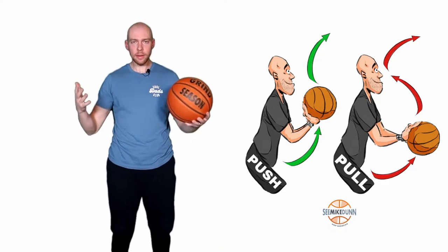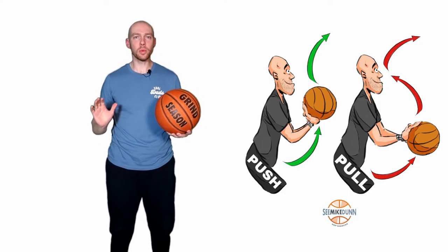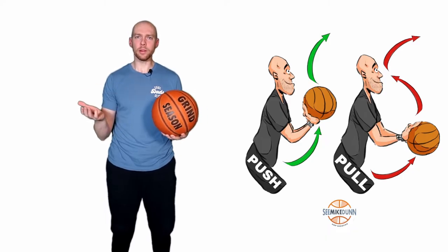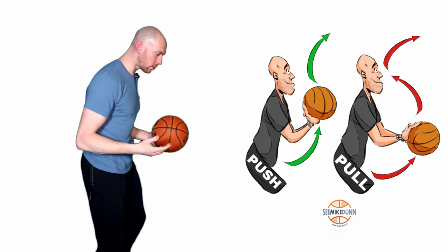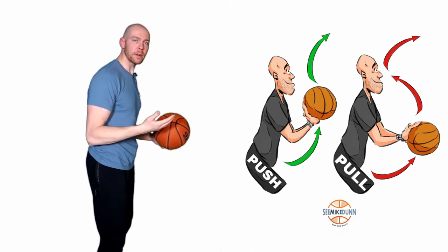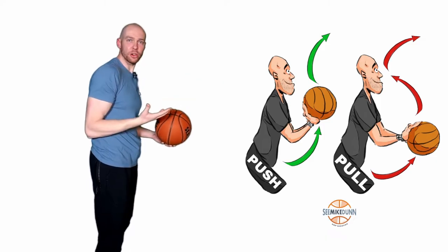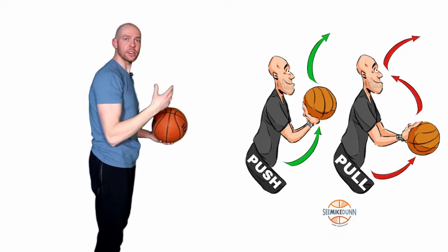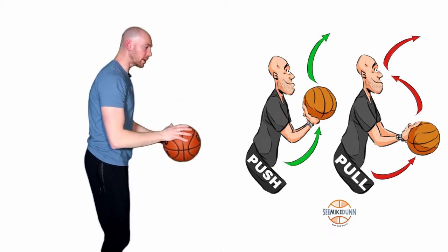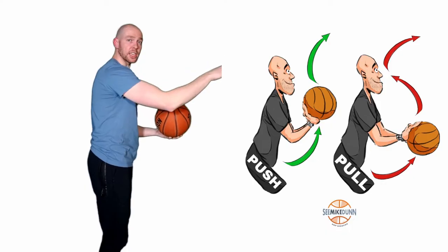In general, layman's terms, just to begin: the push versus the pull is the movement in which we move the basketball, or the movement in which the basketball moves up our body. A push movement — if I'm pushing away, that's a push movement, kind of similar to a pass. I'm pushing that ball towards its intended target. A pull movement would be me pulling this ball back and then eventually it going forward.